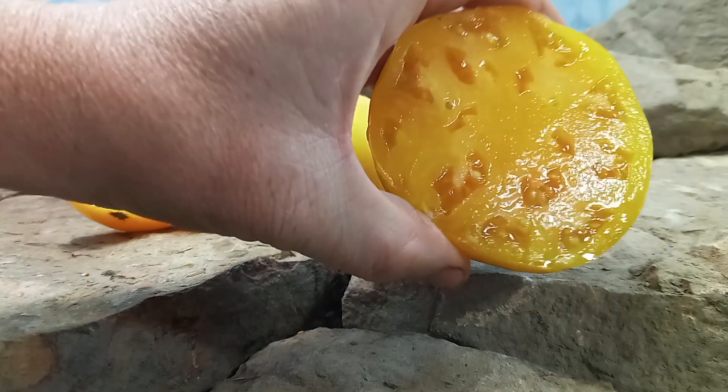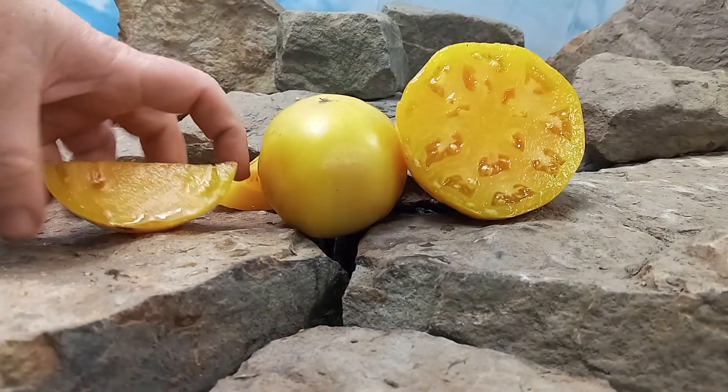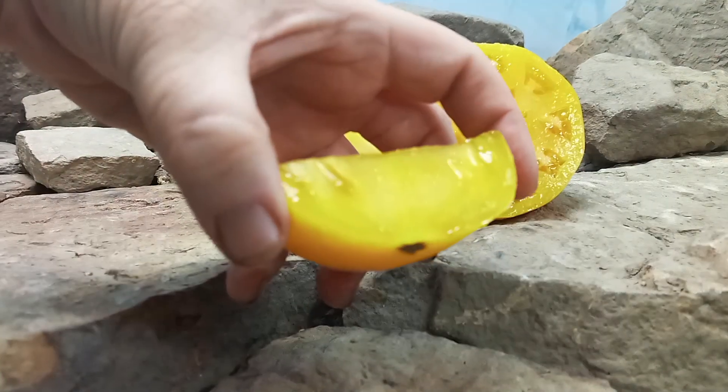This is what the inside looks like — looks very juicy. And here's how meaty it looks because we even quartered it too.